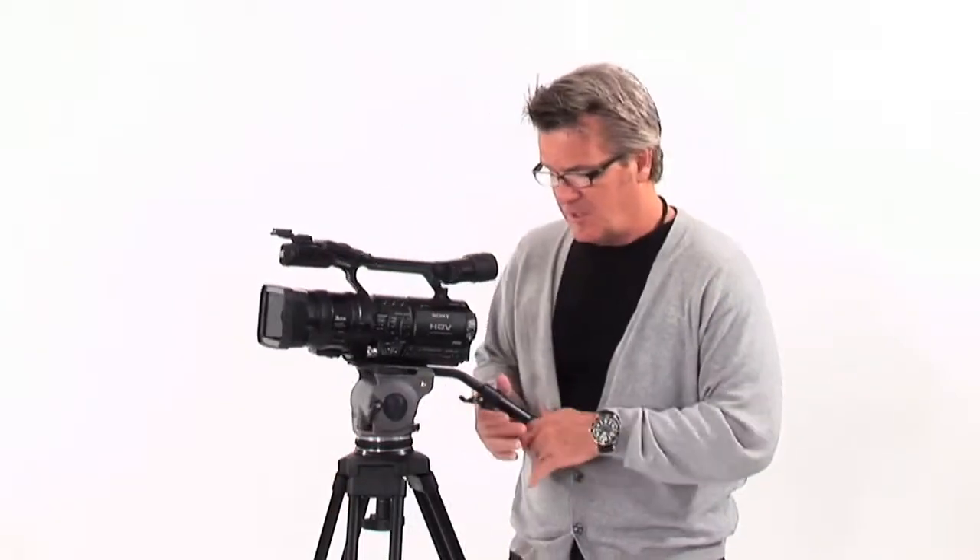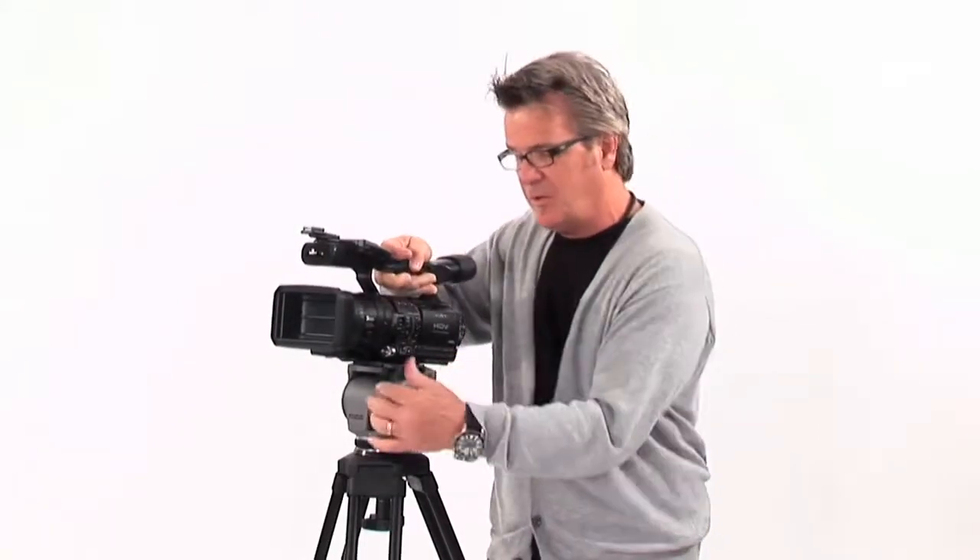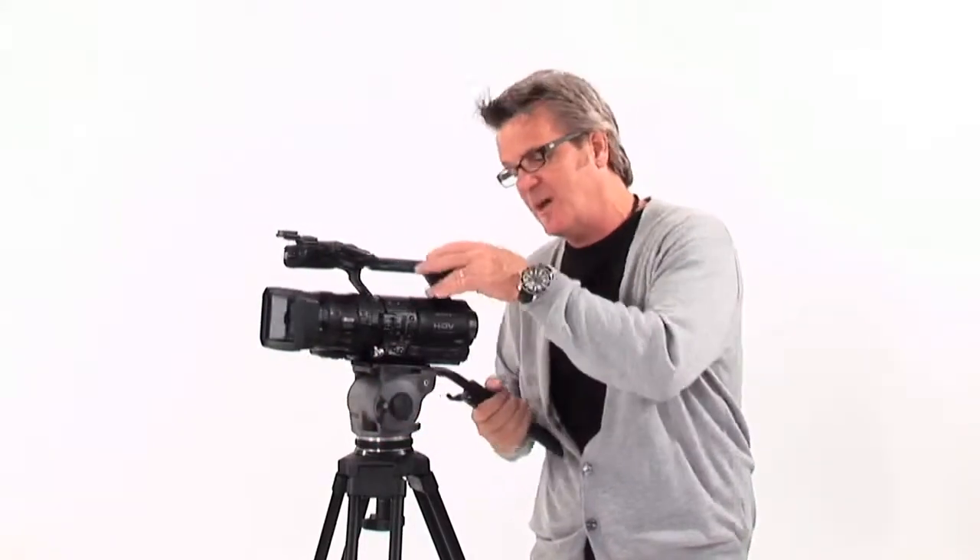And what that really boils down to is engineering. Let me take you through the Cartoni Focus just real quick on what makes this such a special tripod. First off, the tripod has a quick release head. It's got a little snap function here that allows you to pull it off and go handheld really fast. It's got a quick release balance plate on it — snap it right back and it's locked back in place.